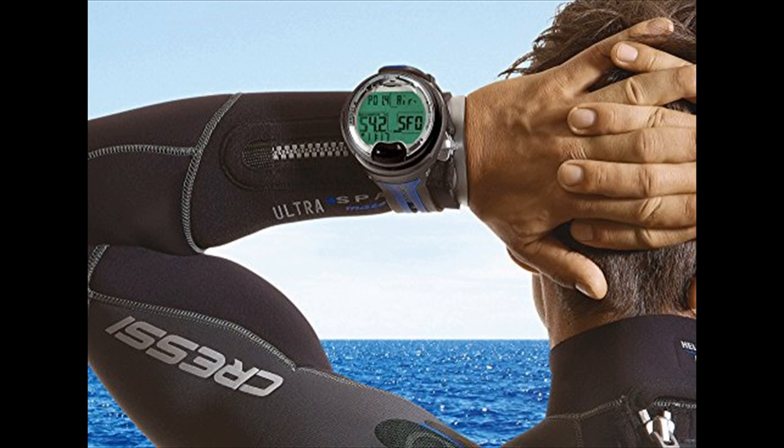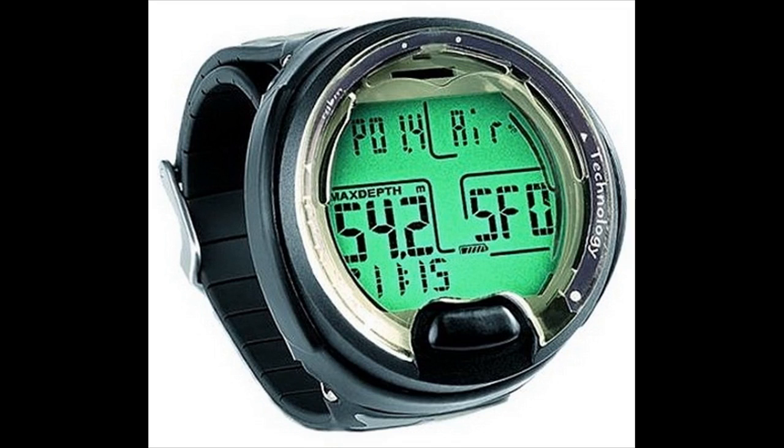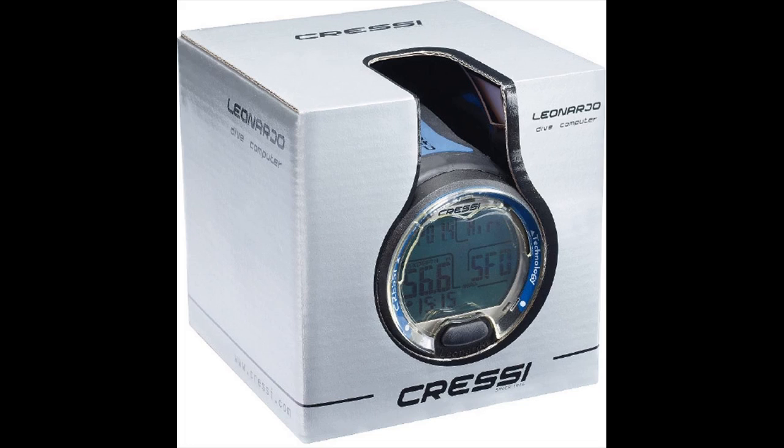The Cressi Leonardo scuba wrist computer is the first to be designed and built in Italy, based on Cressi's over 50 years of experience making some of the best scuba gear on the market. The digital scuba gauges work with air or nitrox breathing gases, and the included gauge mode provides use as a bottom timer. You can program nitrox up to 50%, PO2 from 1.2 to 1.6, altitude, and three levels of conservatism. The Leonardo is one of the best dive computers for new divers or those who prefer simplicity — it delivers as advertised and is priced at a point that won't break the bank. Many advanced divers might find it too basic, as its algorithm is on the conservative side and lacks features such as air integration and multi-gas switching, but it remains one of the top recommendations for an entry-level dive computer.